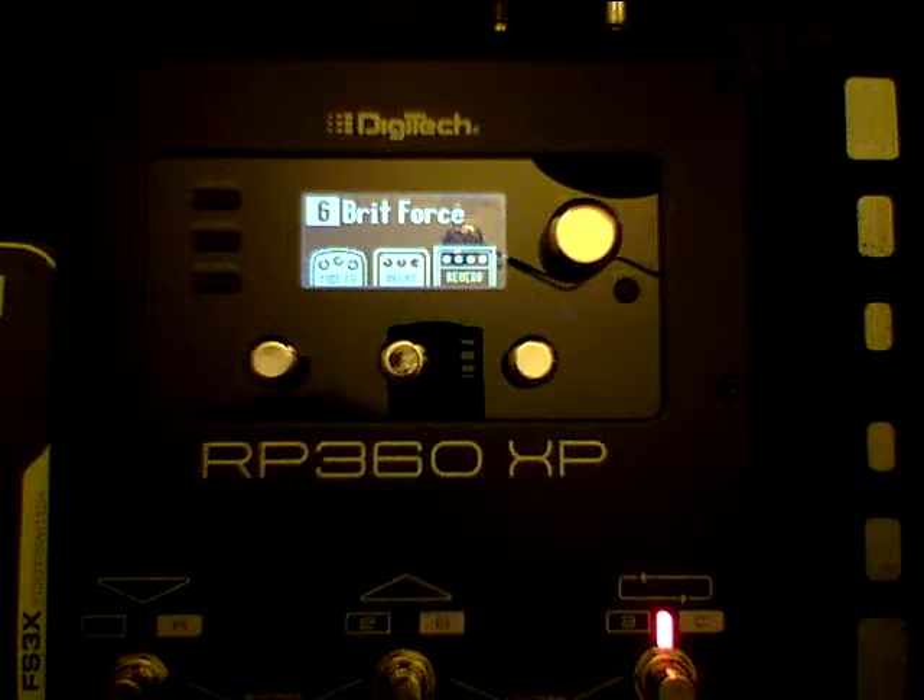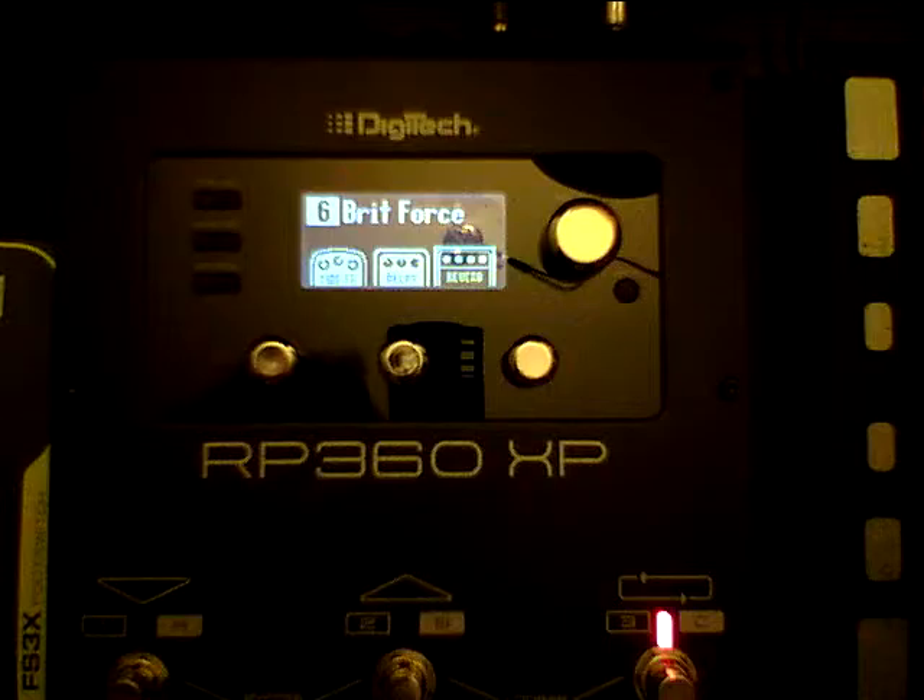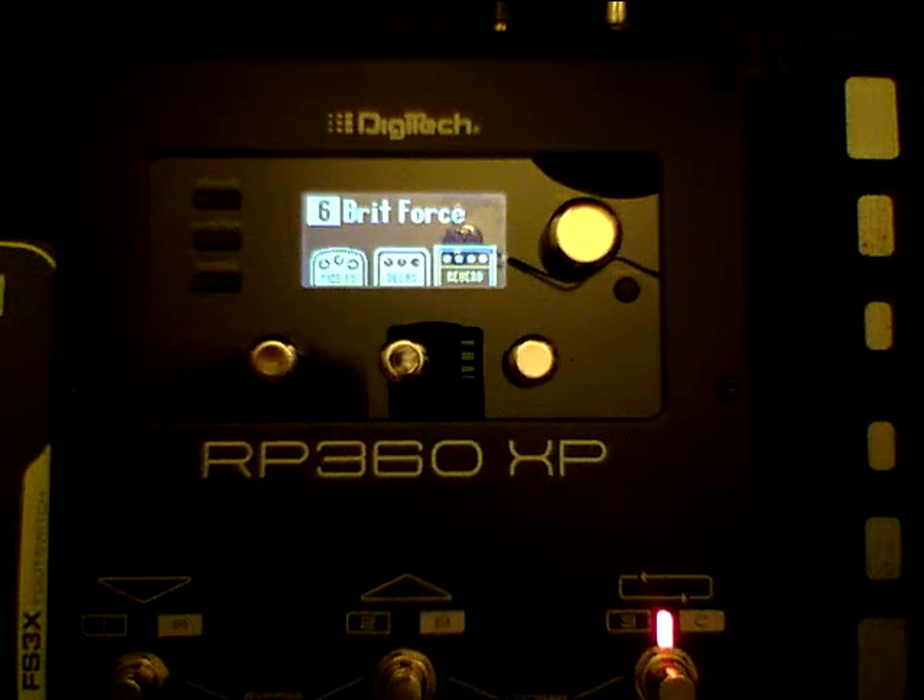What I want to show you is the setting between amplifier and mixer. When you use this into a mixer or a Power PA speaker, it's going to be important that you set it to that setting. Otherwise, it's going to sound kind of nasty with the distortion, and I'll show you exactly how this is done.